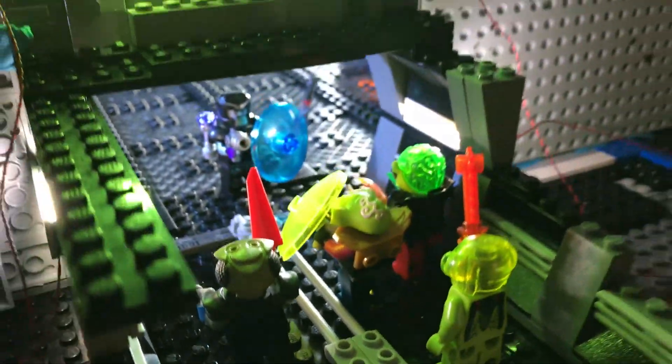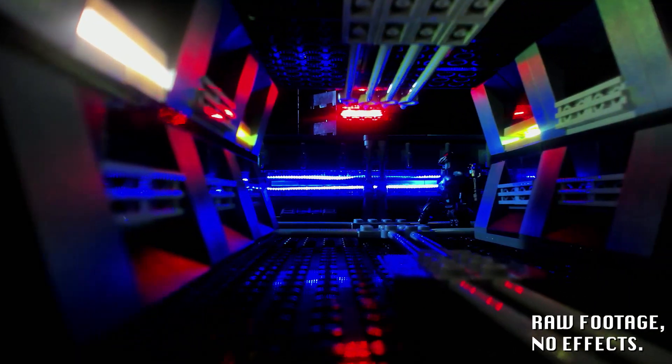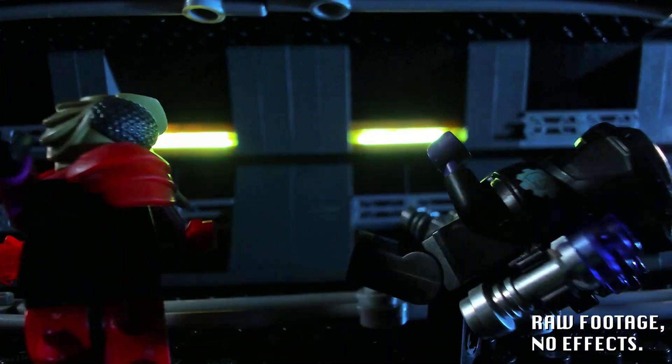The look of the video was largely inspired by Tron, merged with the industrial feel of Ridley Scott's Alien. The sound design also took inspiration from some of my favorite horror films, such as Alien and The Shining.